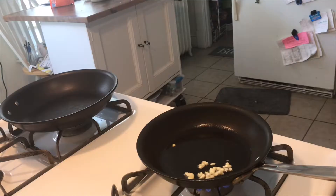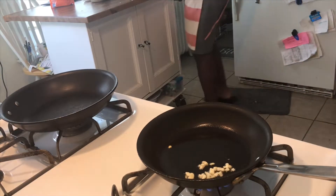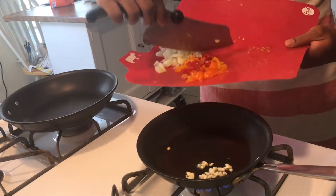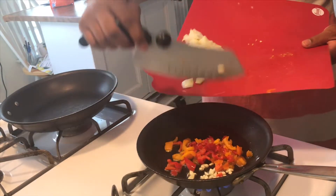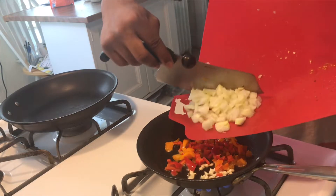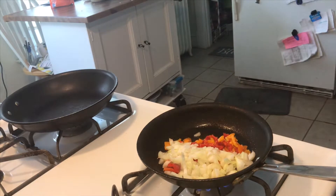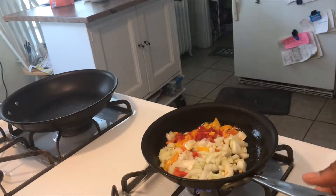Here's what the garlic is looking like. Once you smell it starting to let off, add everything else: your peppers and your onions. Perfect. Let that sit, and come over to the larger pan. Turn that on to about medium heat as well.